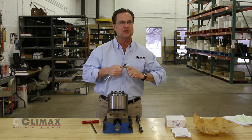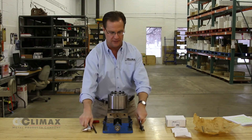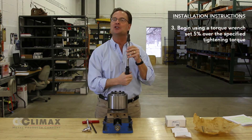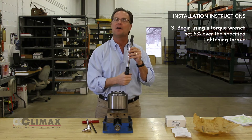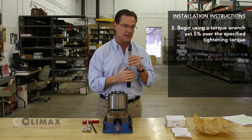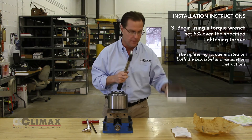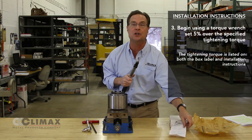After several passes of using the wrench, I will now take the hex bit and switch it over to my torque wrench. The torque wrench has been preset to 105% of the specified tightening torque value that can be found in the catalog, on our website, on the label, on the box, and also on the installation instructions.